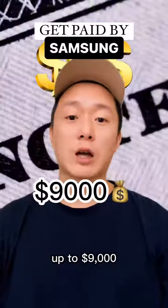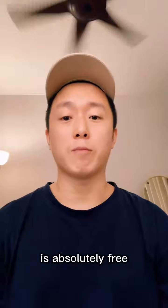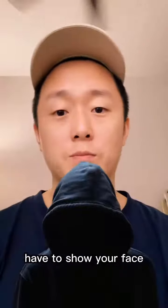Samsung will pay you up to $9,000 per month to work from home. The best part about it is it's absolutely free. Anyone can do it and you don't even have to show your face. Let me show you how.